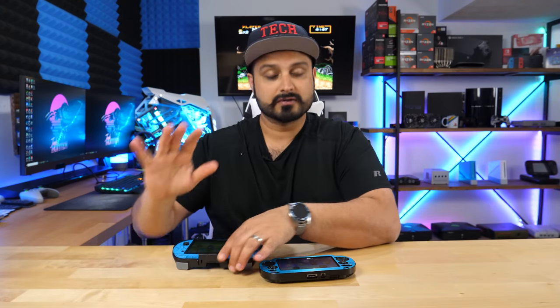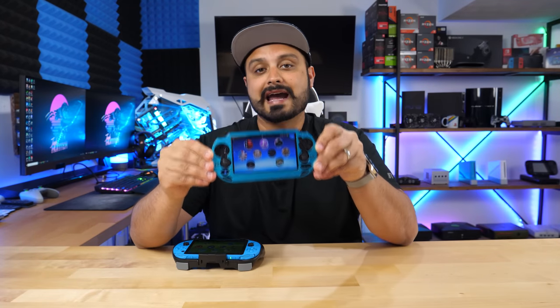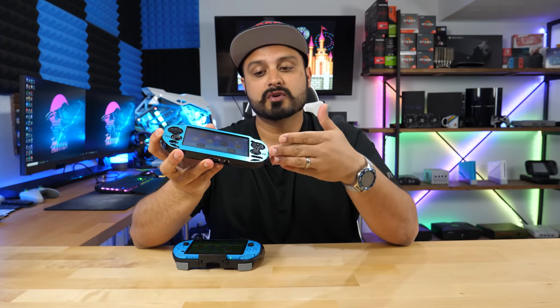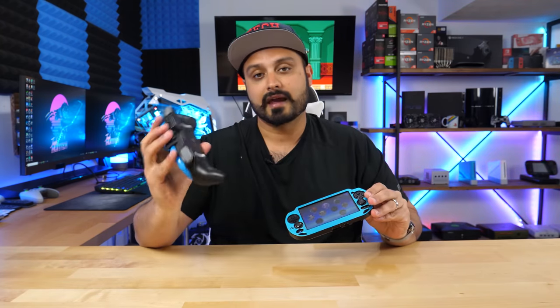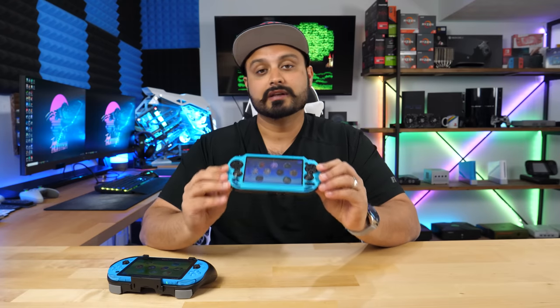A couple of disclaimers: if you're going to be using an OLED Vita or the original one, you will need a PS Vita memory stick — it doesn't matter what size, you just need some storage to copy over the files during the modification. If you have the slim or the PSTV, you don't need a memory stick. Only with the original OLED ones is a memory stick required.